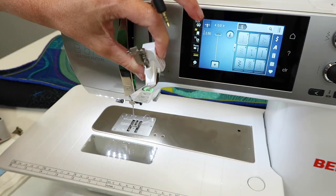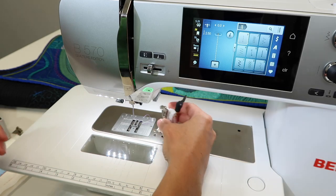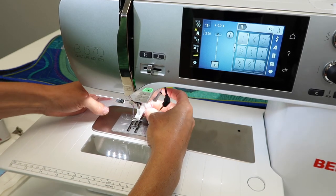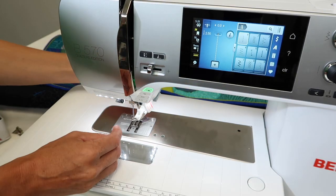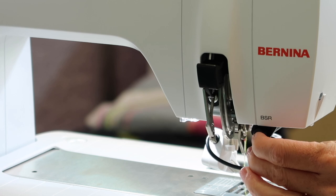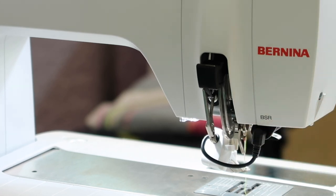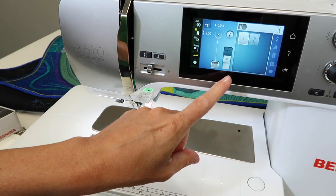You can switch feet very easily — just do it while the foot is off the machine. Come in from the side; it is slightly angled, so it goes on just like a normal presser foot, and then go to the back side of the machine. Find where it says BSR right back here, and make sure you give it a good push and click it in. Once you've actually clicked it in, you will notice that your screen will change.